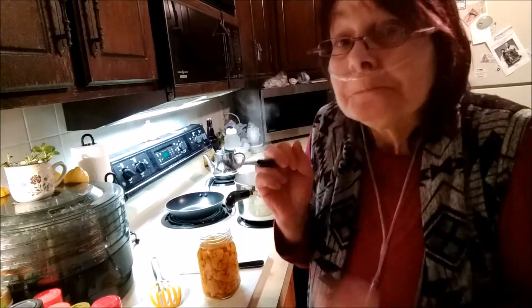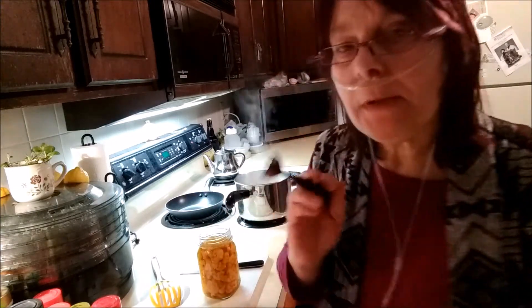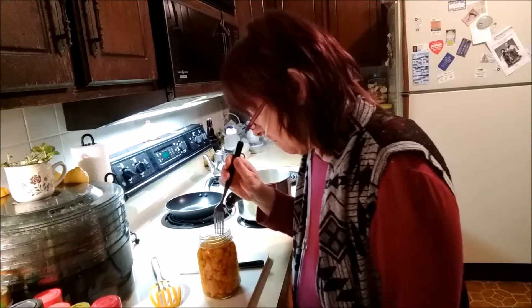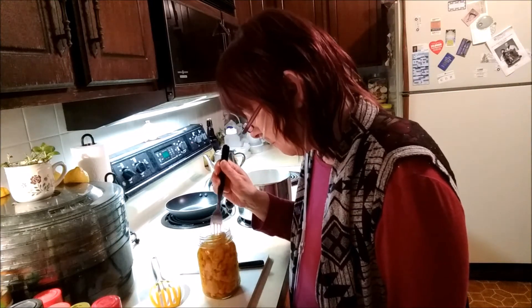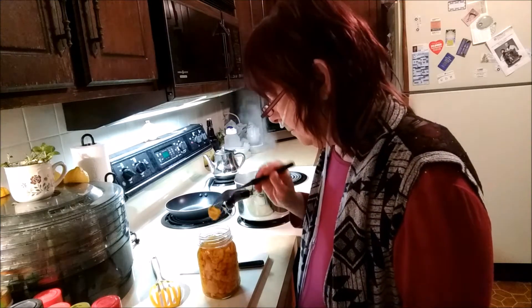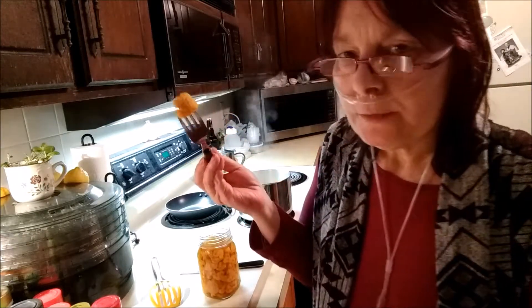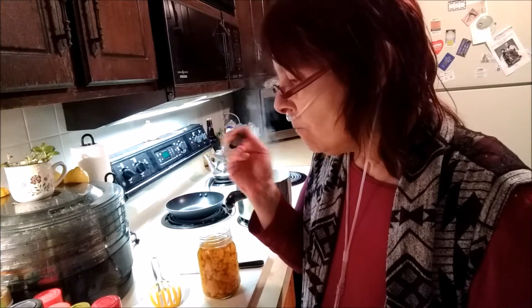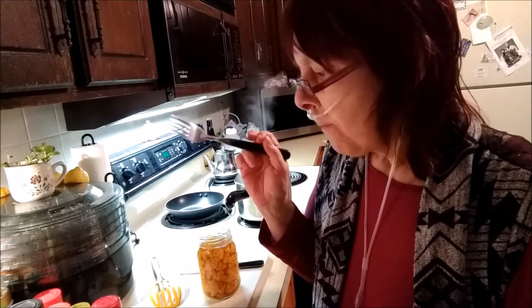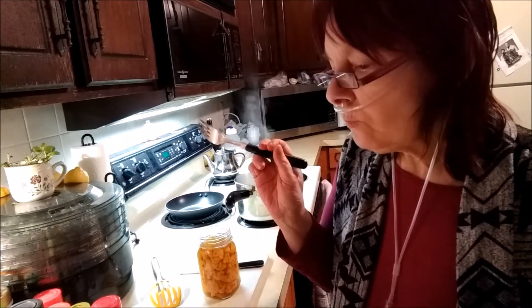Oh wow! Maybe I'll have just another one just to check. You can taste the cauliflower and taste the pickle — the vinegar. That's good!